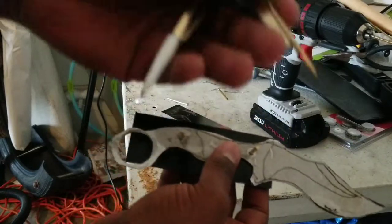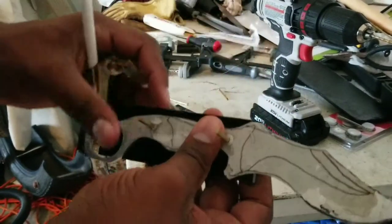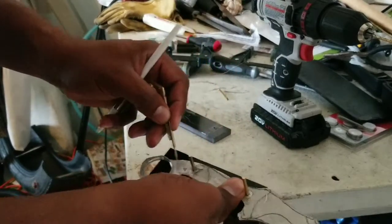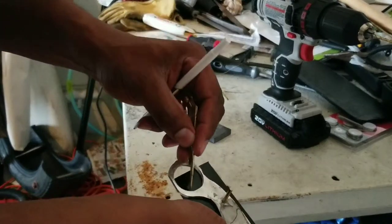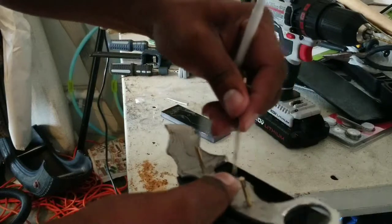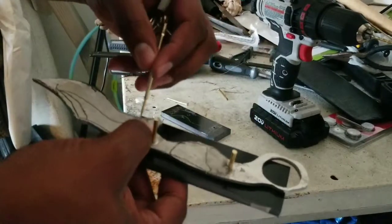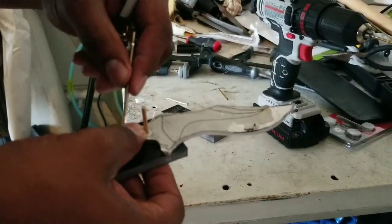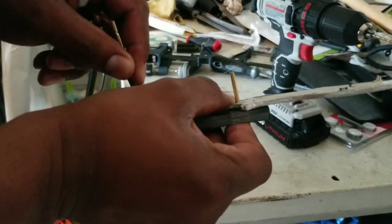I'm using the needle point on this compass to take and outline the knife — I'm just going to scratch on the surface. I'll hold it in place and just sketch it out along the edge of the blade.